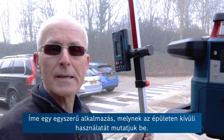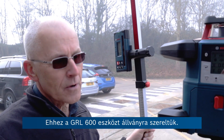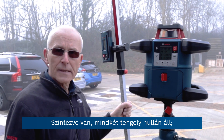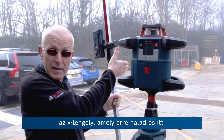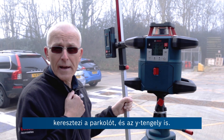Here's a simple application demonstrated outside our building. We've got the GRL 600 set up on the tripod. It's levelled at zero on both the x-axis, which runs across the car park here, and also levelled on the y-axis.